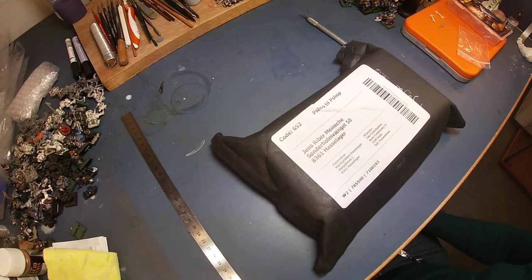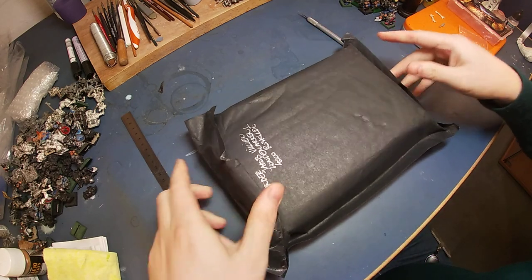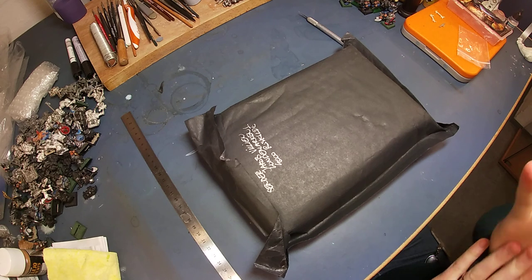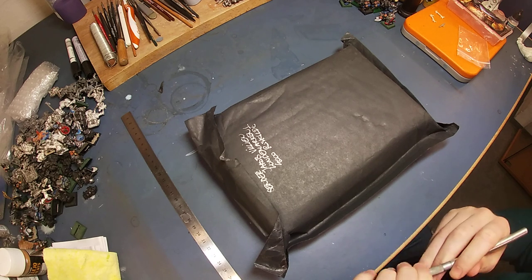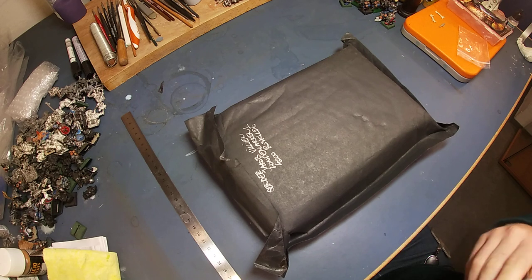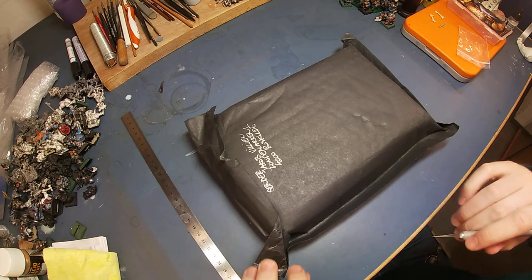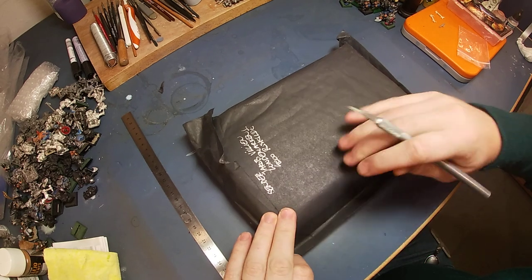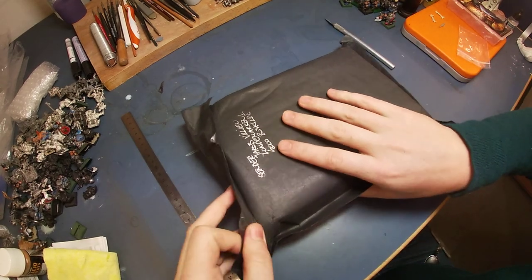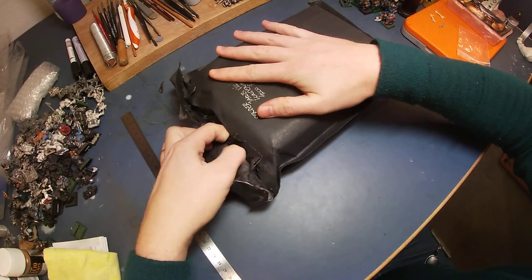Another unboxing, and this one is rather special. It's again a box from Norley's Miniatures, and it's their second cast, second model to be cast by Norley's Miniatures. I'm looking very much forward to this. If they keep the standard from last time, this is going to be amazing. Let's just see here — it doesn't look like I need a knife.